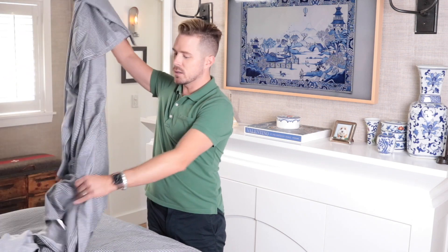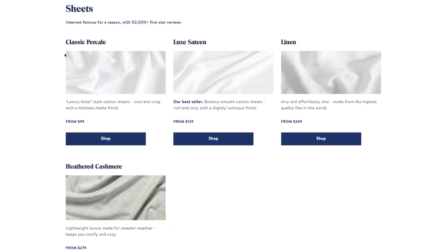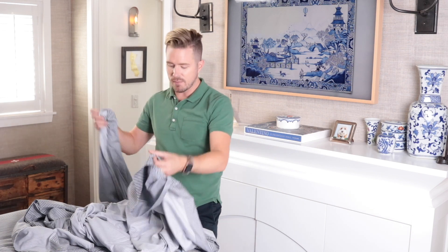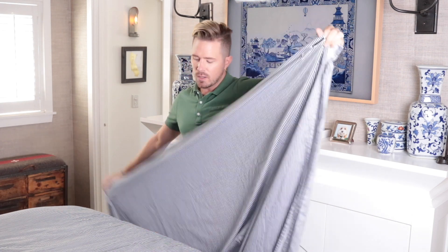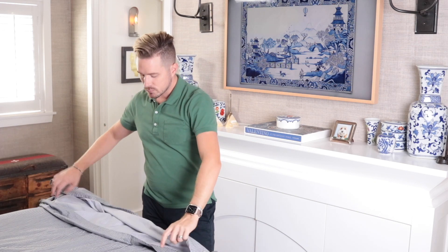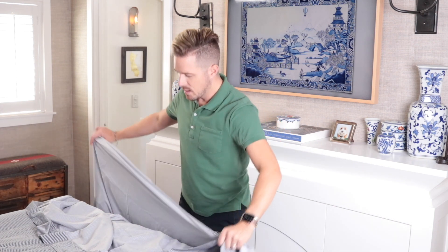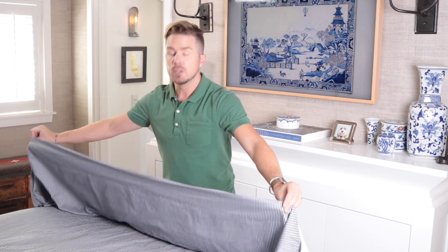The next part is the other sheet. At Brooklinen they have two different kinds — they have a Luxe and then they have their Classic. I love both of them. I got some white sheets that are the standard and these that are the Luxe — these are just a little softer, a little bit heavier. So again, think about short side, long side. So the short side is this way. Just kind of shake that out.